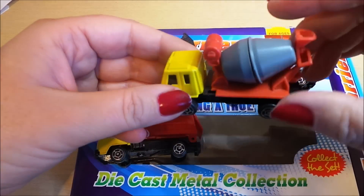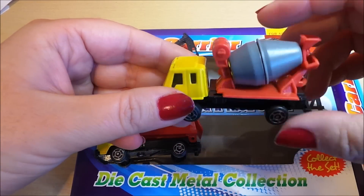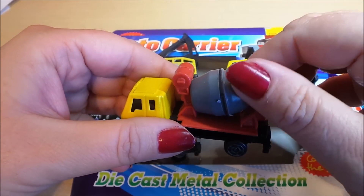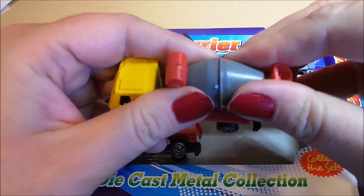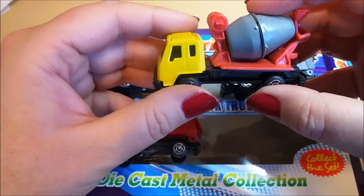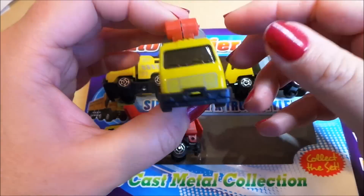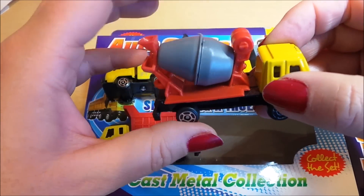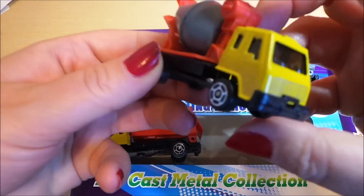And my favourite — the cement mixer. So this is good fun. You can just turn it manually. Diecast metal here and the rest is plastic. But the cement mixer spins freely. So that's rather good fun.